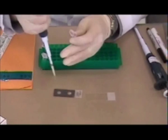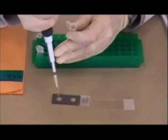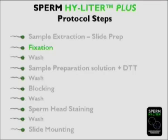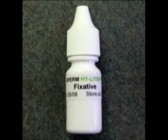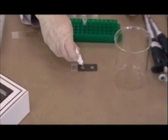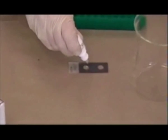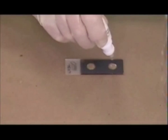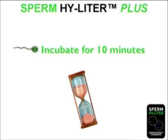Please note that other laboratory SOPs for evidence handling are also compatible with Sperm Highlighter staining. Once the extract has dried, two drops of fixative are added to the sample window from the white capped bottle and the slide is incubated at room temperature for 10 minutes. This adheres the sample onto the slide.